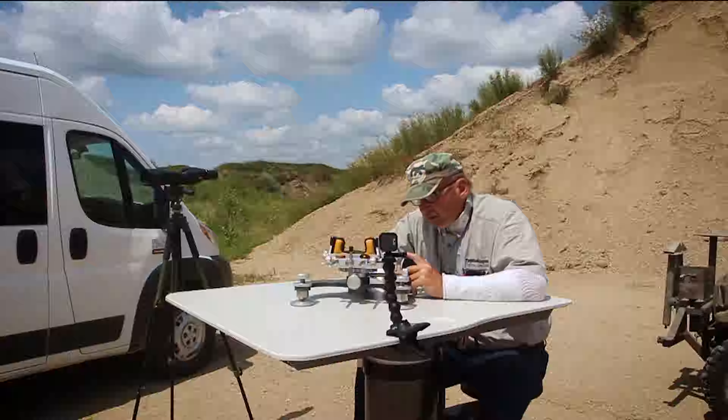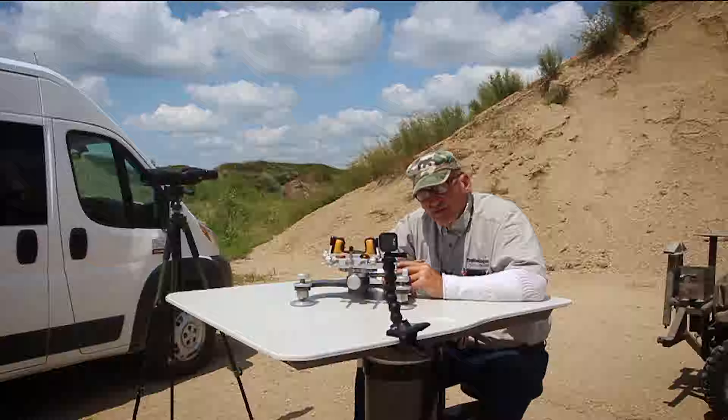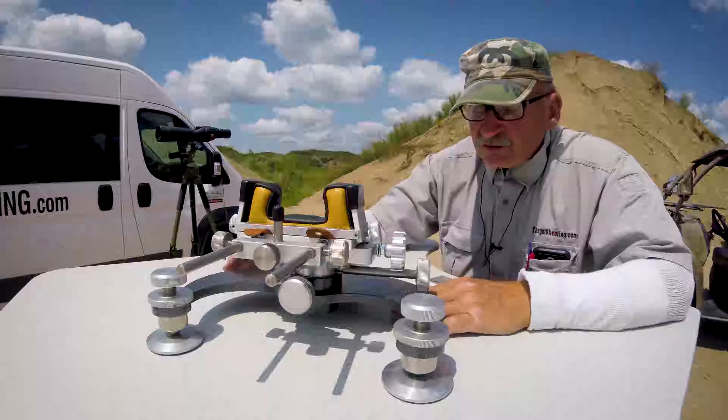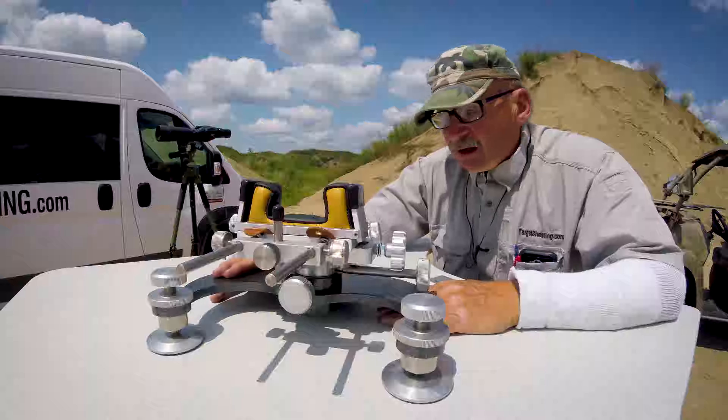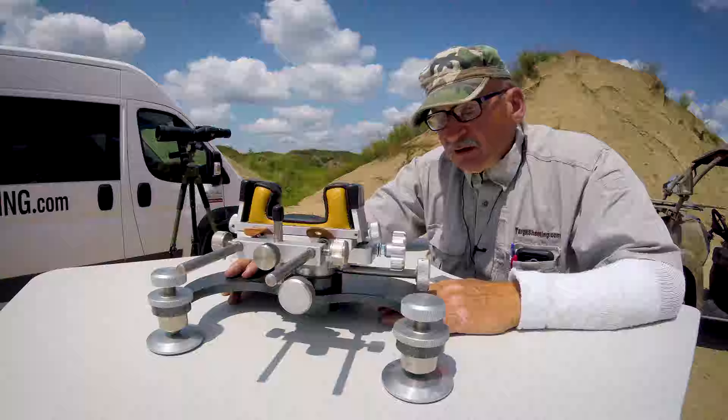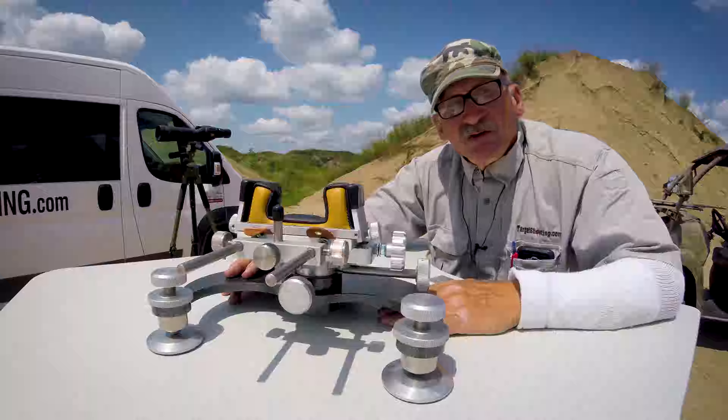Anyway, I want to demo my Model 1200 rifle rest. This is just such a really super neat product, and a lot of times people need just a front rest only because they're going to be in competition and do some competition shooting.